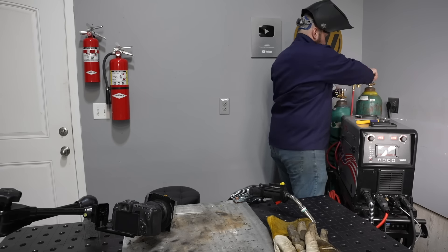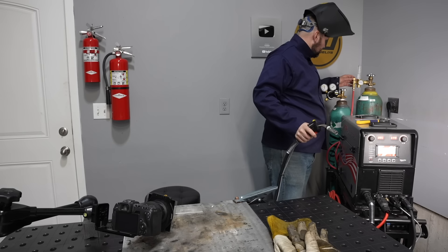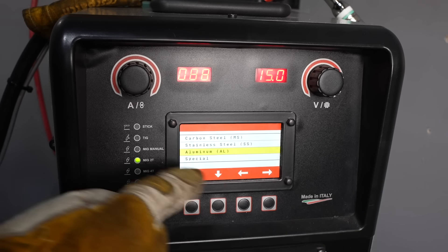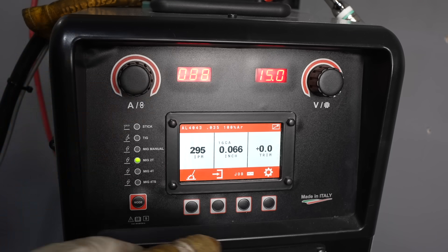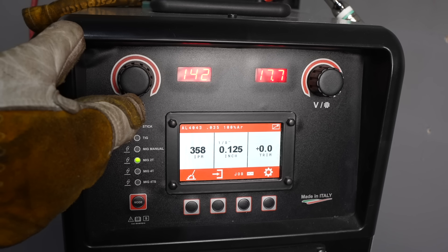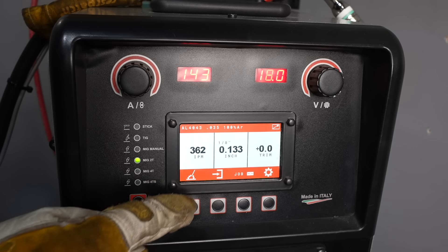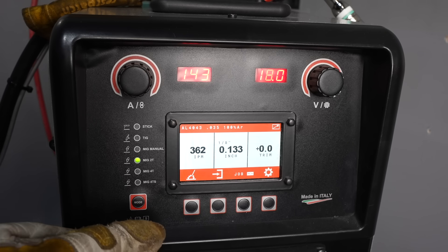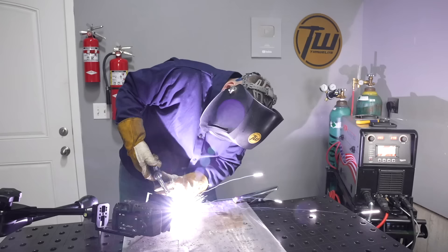A lot of people don't realize with MIG welding that you need a different shielding gas for basically every material you weld — for aluminum today it's going to be straight argon. With every machine I've ever welded with, whether you set it off a chart or use built-in settings, aluminum is really particular. I always fine-tune my settings before running the actual weld because it's much more sensitive than short circuit MIG welding on steel.